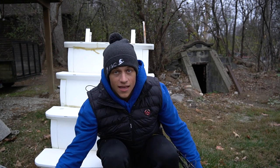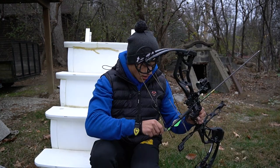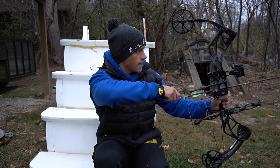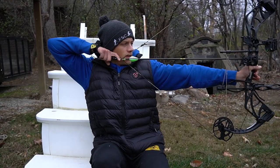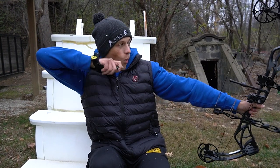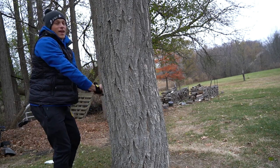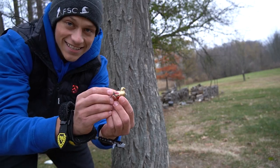Guys, I'm out hunting for turkey today. I don't think I see what I want. There's one coming out of the woods right now. Let's get him. I think he dropped right behind this tree. There he is. Nice turkey.